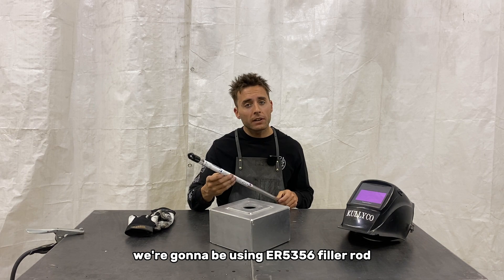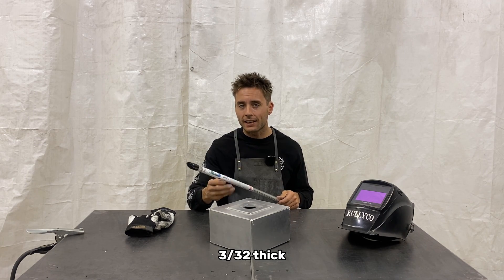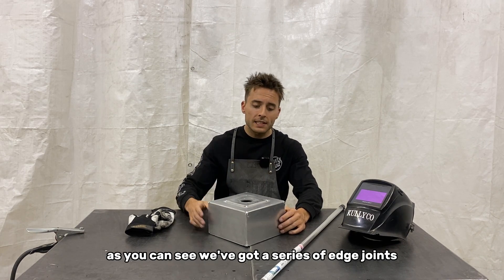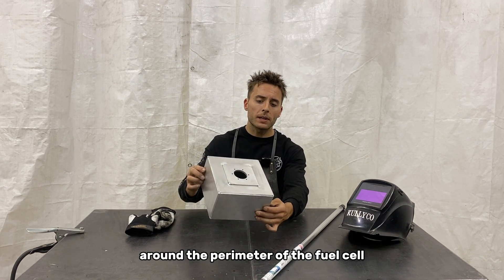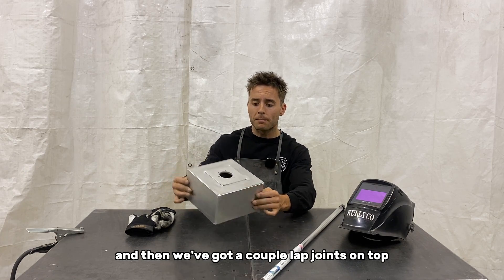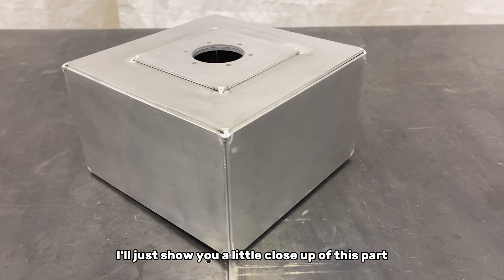We're going to be using ER5356 filler rod, 3/32" thick for this eighth-inch aluminum. As you can see we've got a series of edge joints around the perimeter of the fuel cell and then we've got a couple of lap joints on top.